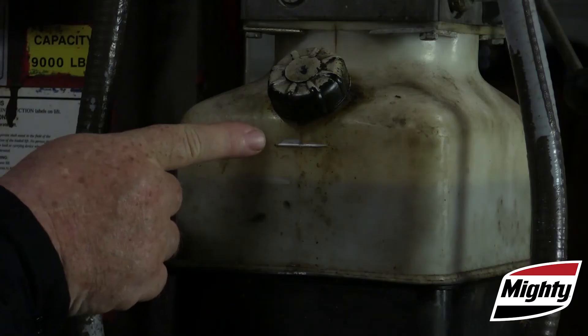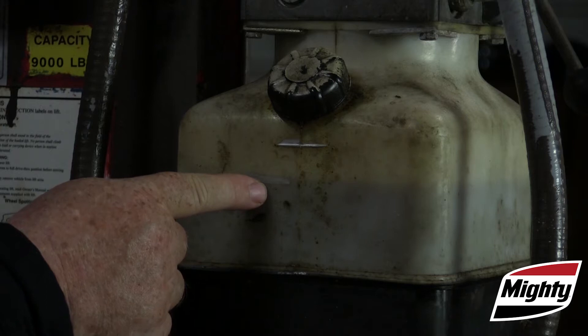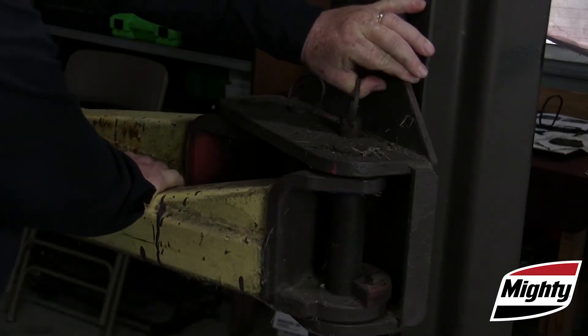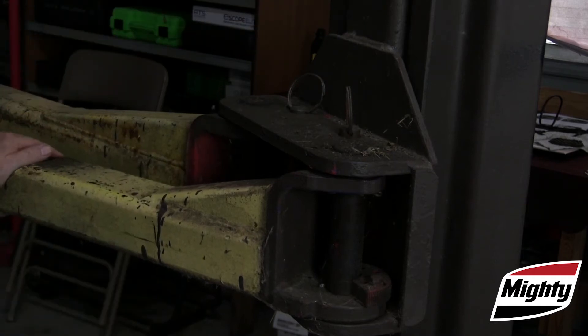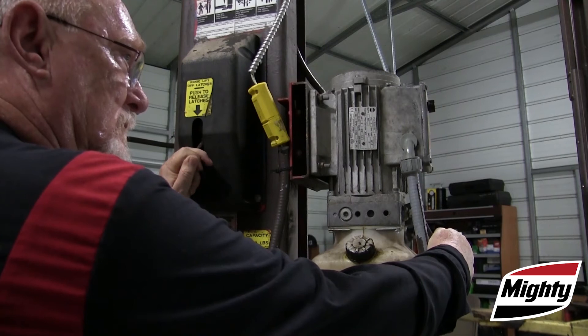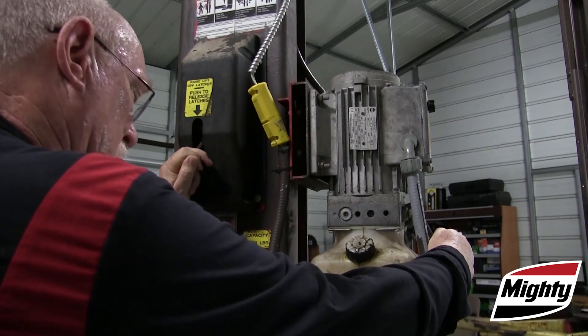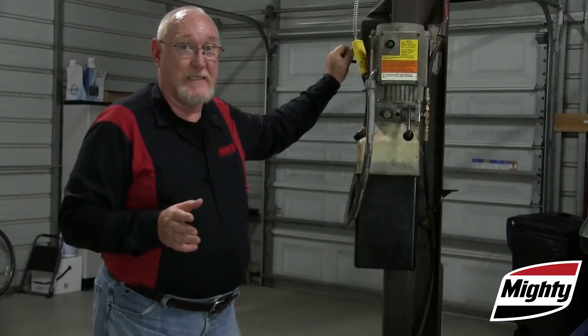Inspect your lifts daily and have them inspected by a certified inspector annually. Make sure they are free of worn or damaged parts and that all components are working properly. If repairs are needed, use only factory-approved replacements and do not use the lift until the repairs have been made.